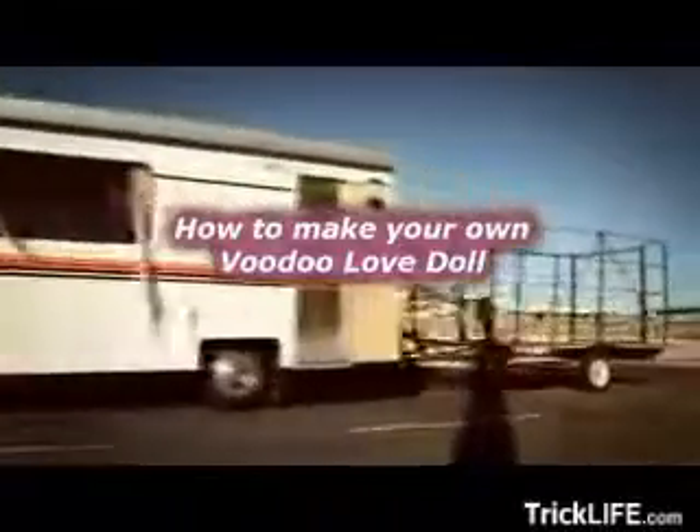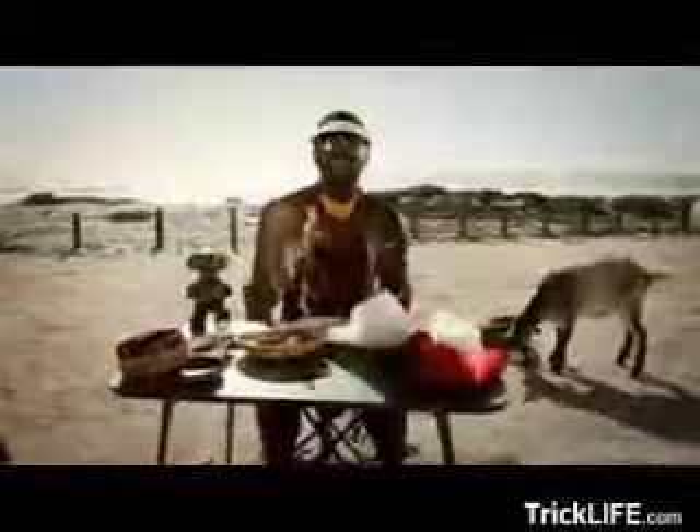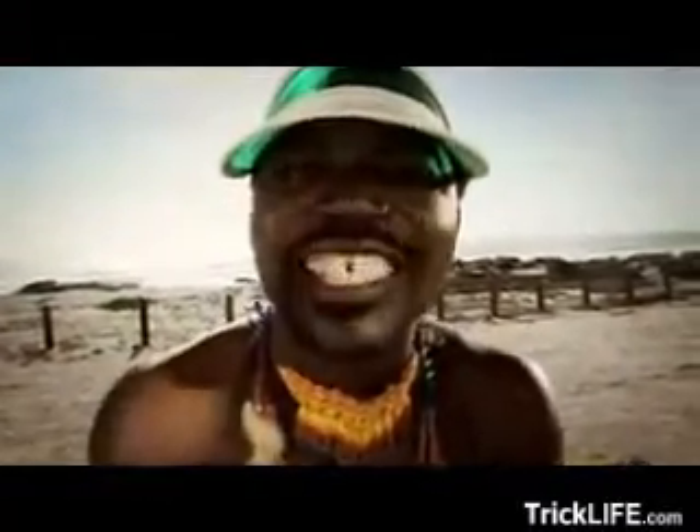Hello and welcome. This here is LG Lazaro, and today I will teach you the most important thing of the Voodoo lesson of them all — I will teach you how to create your own love voodoo doll.